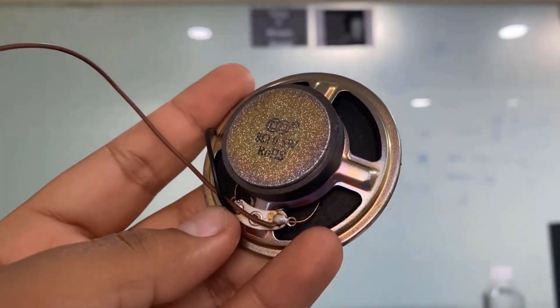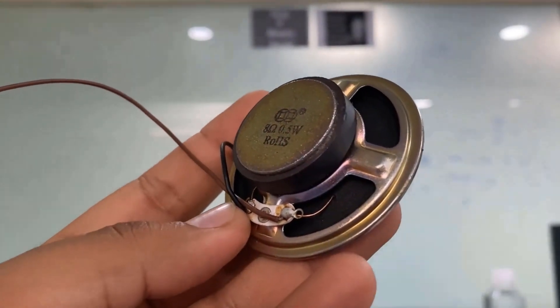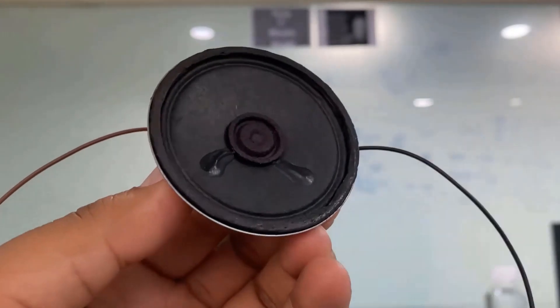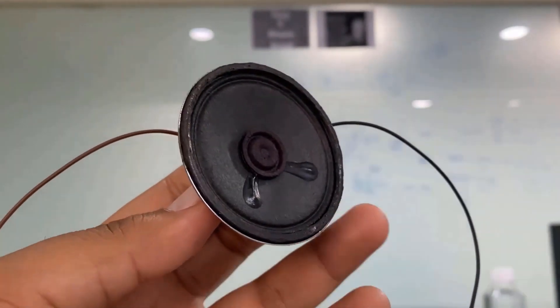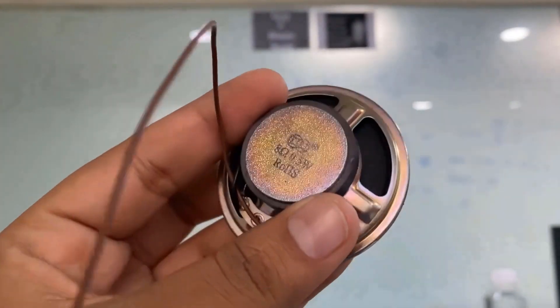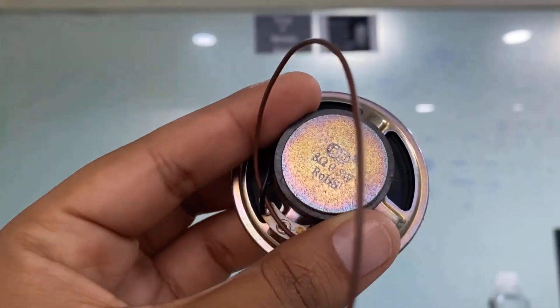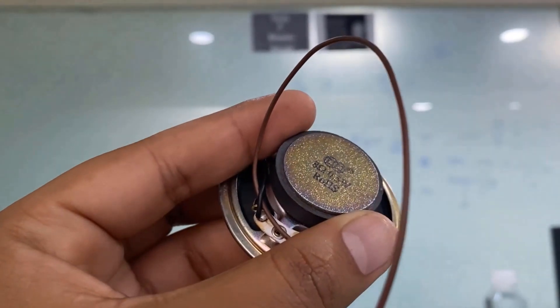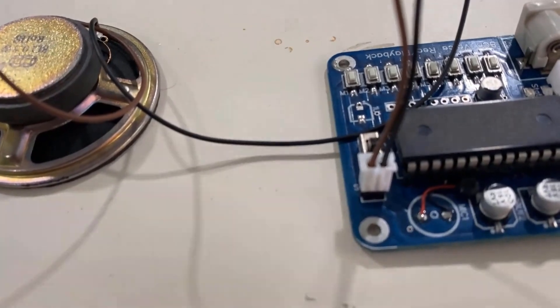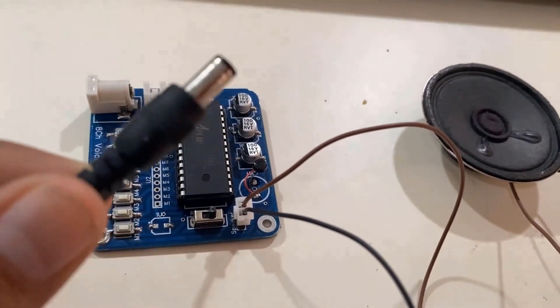Here is the speaker we are going to use in this project — it's an 8-ohm, 0.5-watt speaker with two wires that can be directly connected to the APR33A3 board. You can use a more powerful speaker, but that may require an audio amplifier circuit. This speaker is enough for this project. I connected the speaker directly to the board and powered it using a 12V DC adapter.